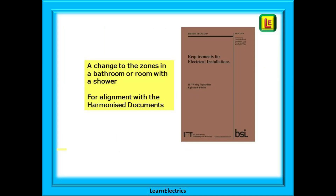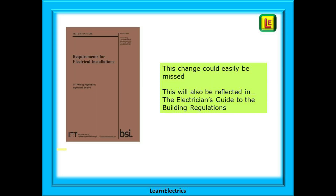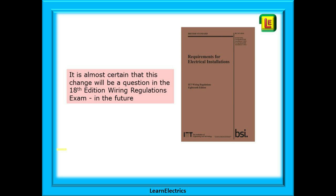There has been a change to the zone dimensions in a bathroom or room with a shower. The only reason for the change is to improve alignment of the wiring regulations with harmonized documents. This change could easily be missed unless your attention is specifically drawn to it, and it will also appear in the Electrician's Guide to the Building Regulations. It is almost certain that this change will appear in future 18th edition exams, and if you know about it this will be an easy correct mark.